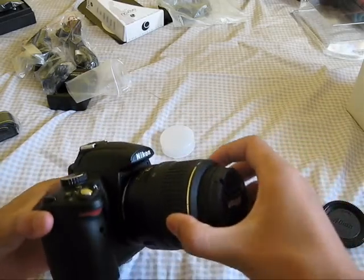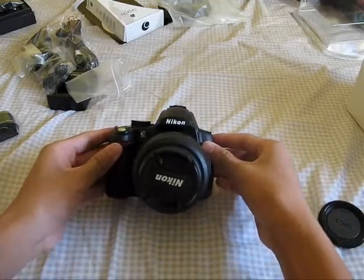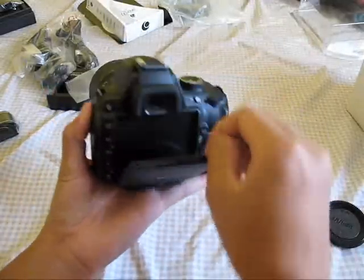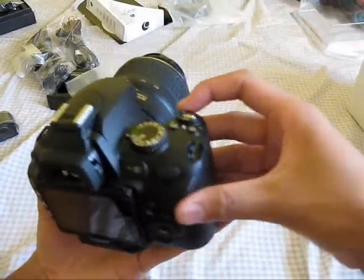And there we go — looks like it's in. There it is, guys. Unfortunately I don't have an SD card, which I'll have to get soon, but let's flip the screen out and turn it on.